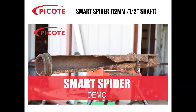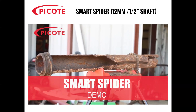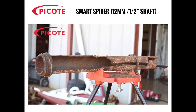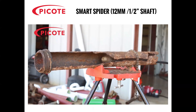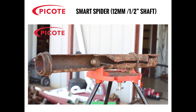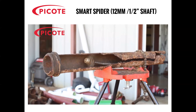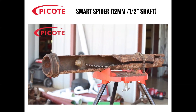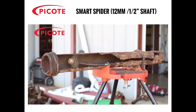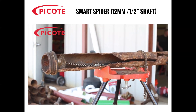Here we have a short video of the Smart Spider in operation. You can see here an old cast iron pipe with a large section of it missing. As the legs index in and out and flex, they hold the cutter centrally in the pipe. You can see here it just progresses through, and you can see that the legs, even though they're thin, are actually removing fine scale off the inside of the pipe wall.